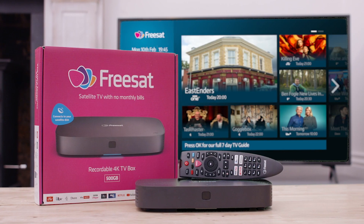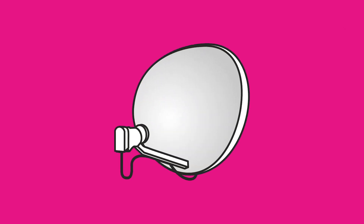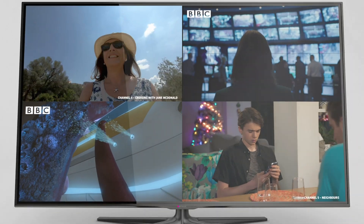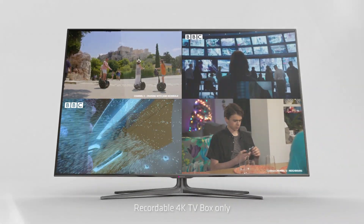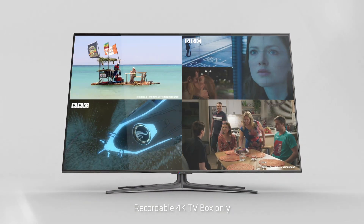The latest Freesat boxes can record up to four shows at the same time, depending on the type of satellite dish you have. If you switch from SkyQ, then your dish is likely to have a wideband LNB — that's the part that sticks out from the middle of the dish. This type of dish lets you record up to four shows at the same time, or if you're already watching a program on one channel, you'll be able to record another three.